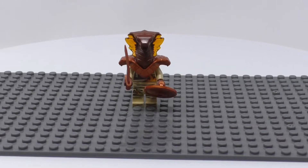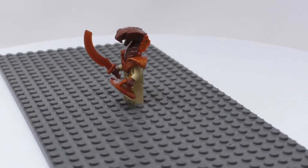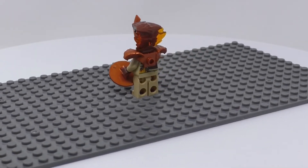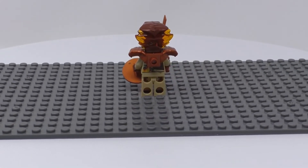Here we have Pyro Destroyer. I love the head with the translucent amber added to the head mold. He also has copper-colored shoulder pads with a copper-colored scimitar and shield. Here's the 360-degree view. There's the translucent amber I was talking about.